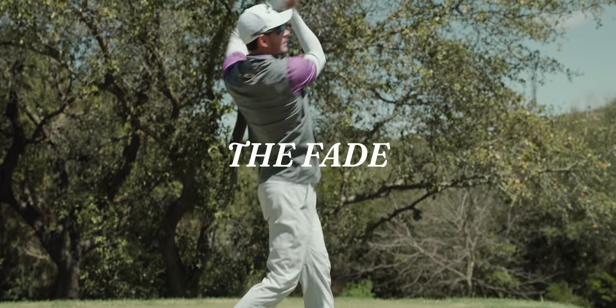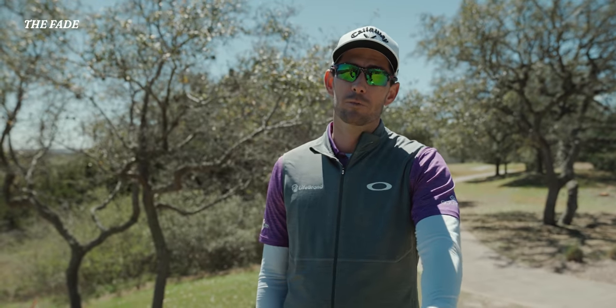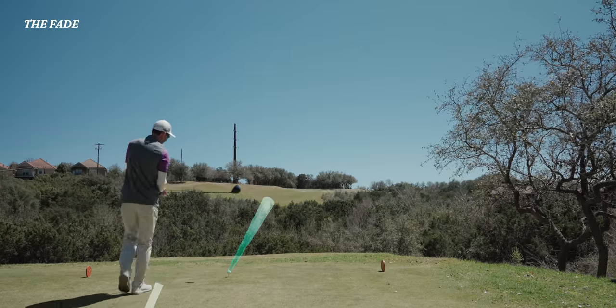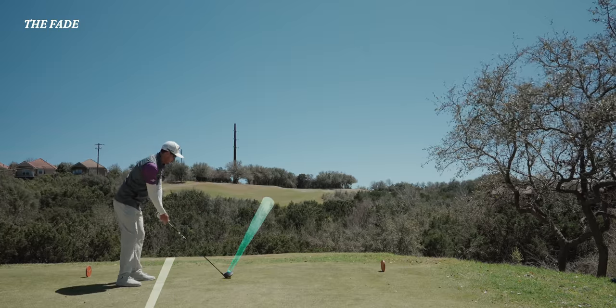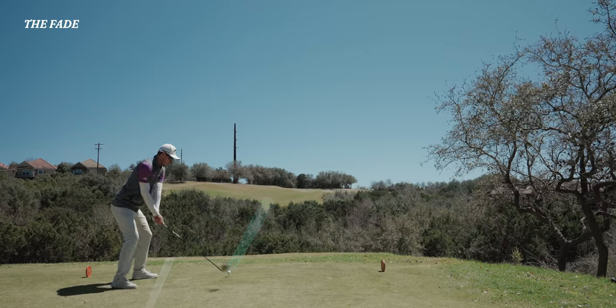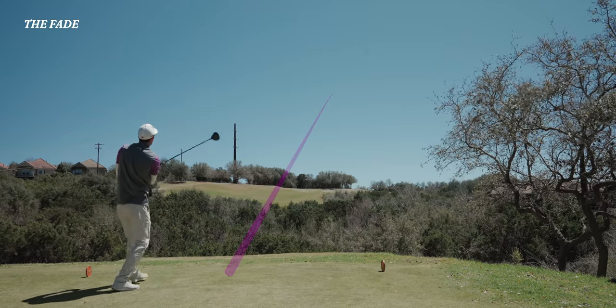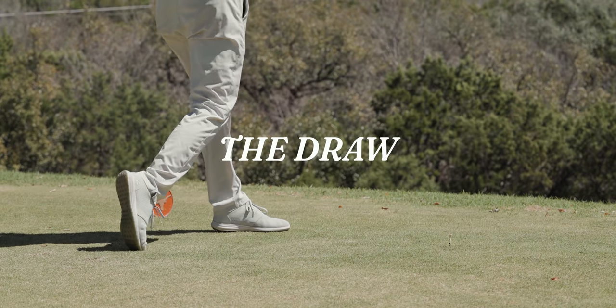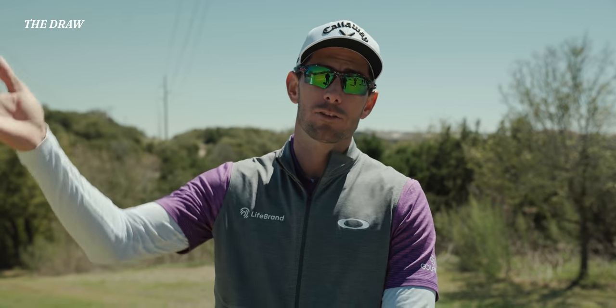The fade. The technique on a fade is pretty simple. You want the club face to point where the ball finishes, and you want your feet to point where your ball is going to start — the shoulders mimic the feet. Swing along that foot line and it should come out right where you want it. The draw shot, not to be confused with the fade, is simply the reverse — a right to left shot shape.